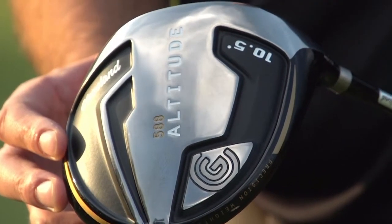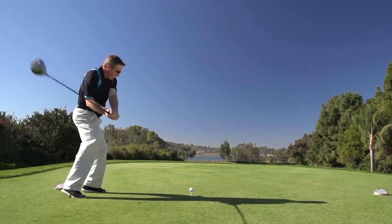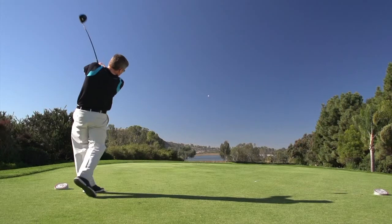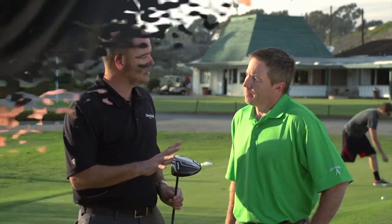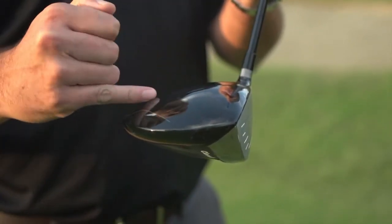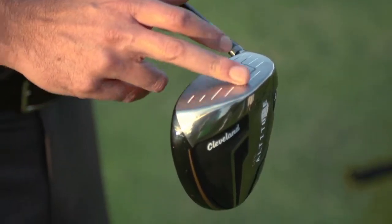This is the 588 Altitude. This club is really getting around a certain type of player. When we look at the driver market and what players need out there, there's a huge percentage of people who just don't have the type of swing speeds that tour players do. So what we've done is focus on those guys — dialing in the specs from the shaft to the grip to the head, exactly perfect for that type of player.